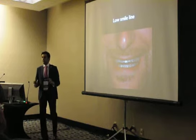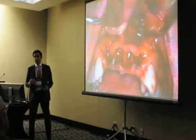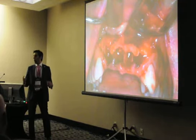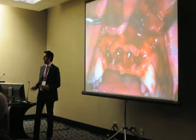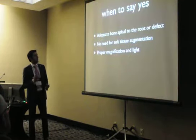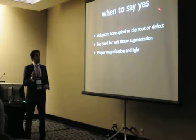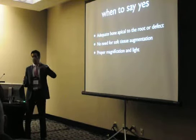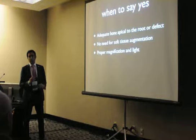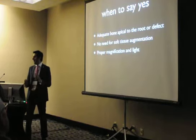For all intents and purposes of what I'm trying to do in practice, raising a flap is by far the most dangerous thing when working in the anterior area. The concept, start to finish, is to gather as much information beforehand so you can avoid the flap and try to do everything without raising it. As long as we have apical bone beyond the root apices, we can place an implant, get primary stability, and do an immediate placement and immediate provisionalization.